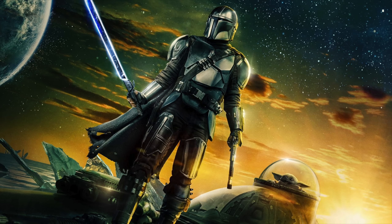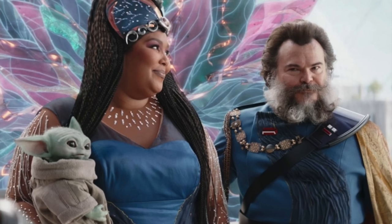Hey everyone, Ryan here, and if you haven't been living under a rock, you might know that The Mandalorian Season 3 has just wrapped up. I thought it'd be a really fun video to go through and grade each of the LEGO Star Wars Mandalorian Season 3 sets based on their accuracy to the actual episodes that we have now seen.